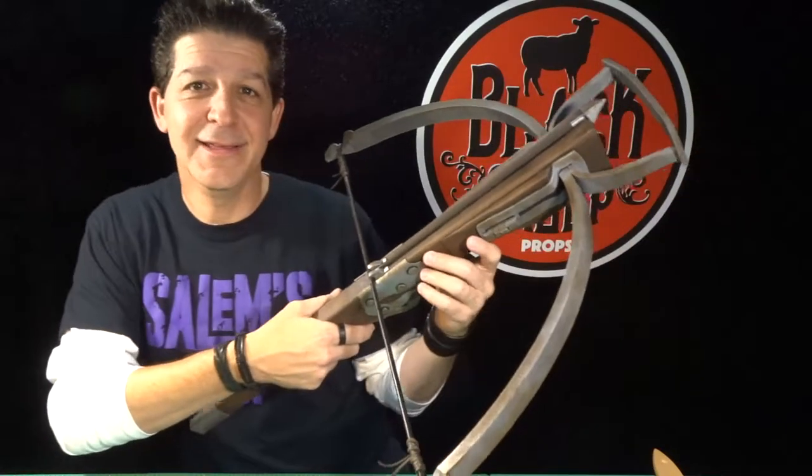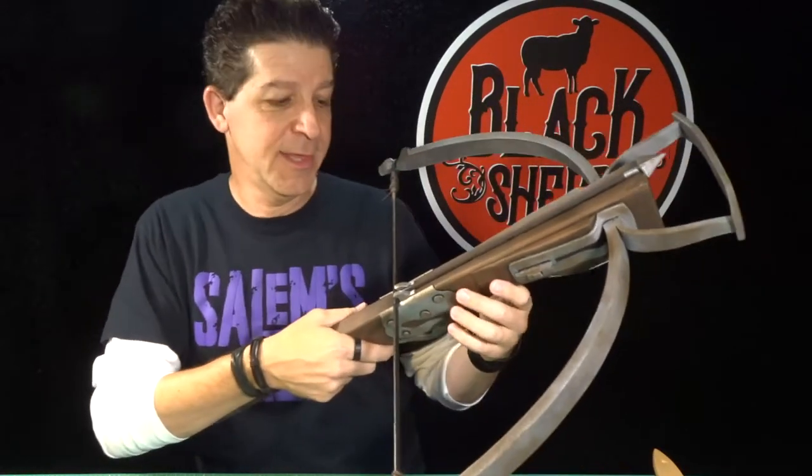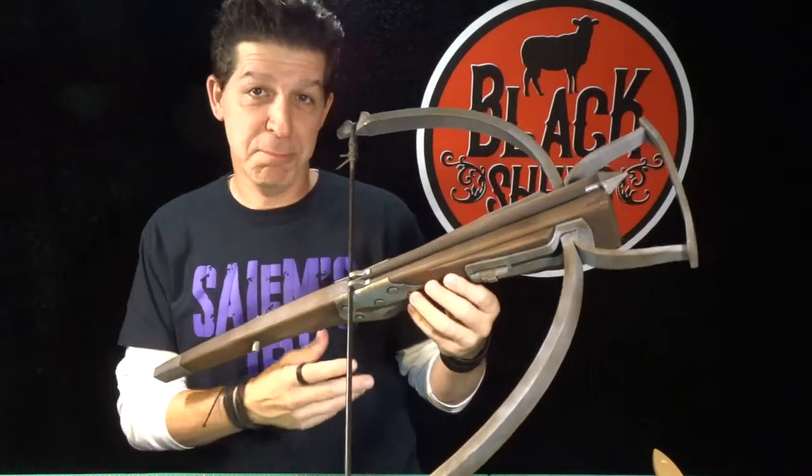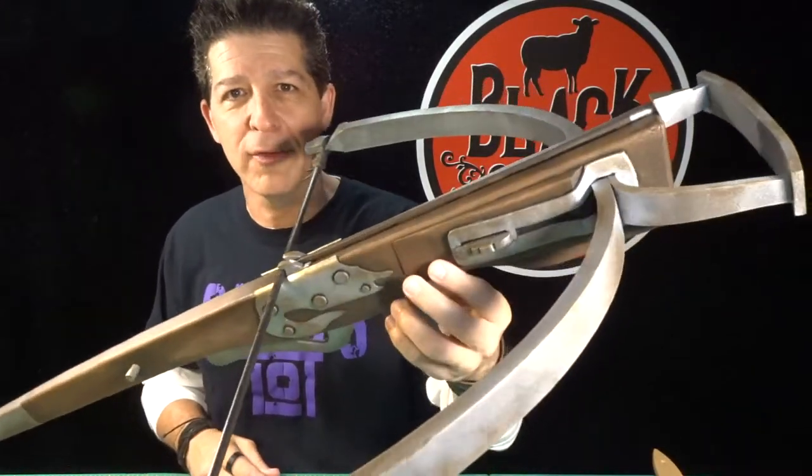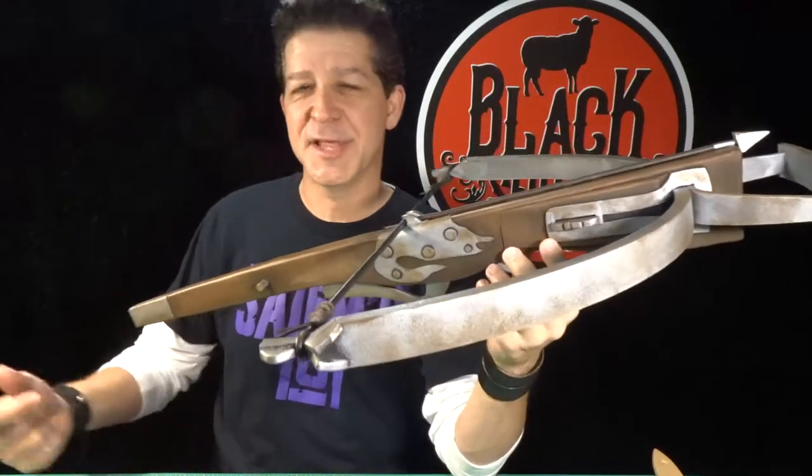Without further ado, Black Sheep Props would like to introduce you to the newest member of the family — the medieval crossbow. Man, dig that monster. That is cool. This thing rocks and it's easy. Just like everything we build, it's easy.